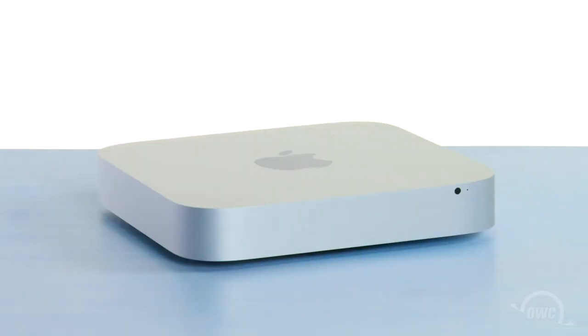Hello and welcome to the OWC instructional series of videos. In this installment, we'll be adding a second drive to a 2011 or 2012 Mac Mini using the OWC SSD DIY Kit. We've already gathered our materials, shut down and unplugged the Mac Mini, and are working on a soft, static-free work surface. We are now ready to begin.